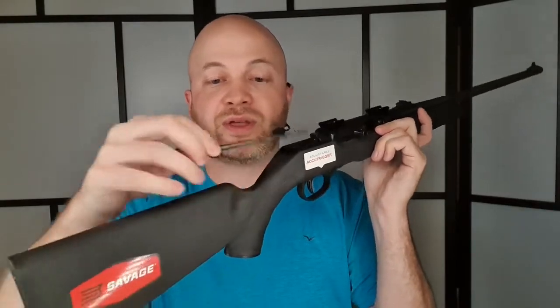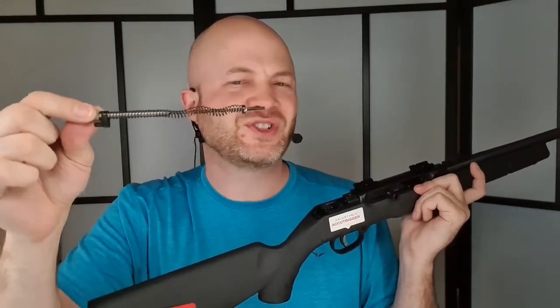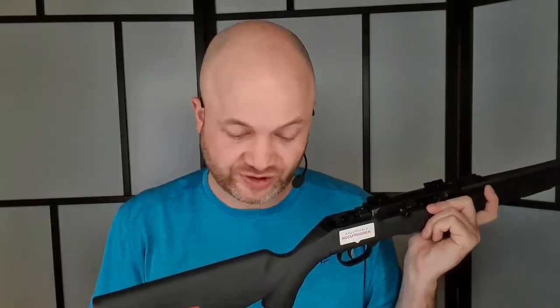You push that pin in and then pull that plastic bit off — that's your dust cover. And then we're given access to this back area here. That has a recoil spring with a dog leg on it, just like an AK or a Type 81. While this might look like it's a firing pin, this is just a guide rod and a recoil spring.